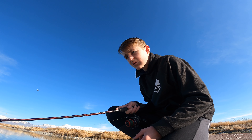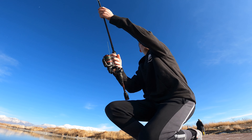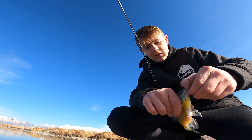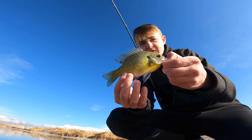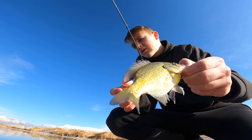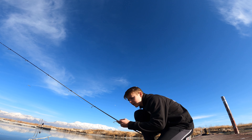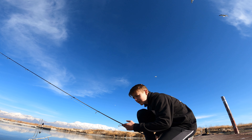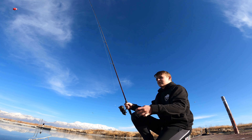Oh yeah guys, I'm in position. Got one! First fish of the day, I guess, if you're not counting the white bass. But there we go. Guys, he tried to eat it but it got stuck outside the water. There we go - he's eating it. Got him!